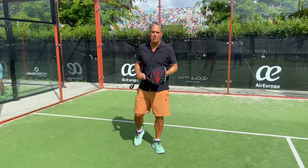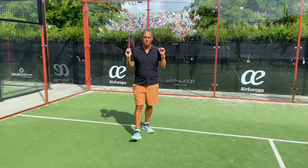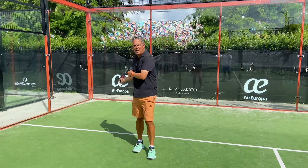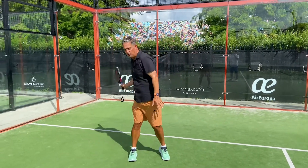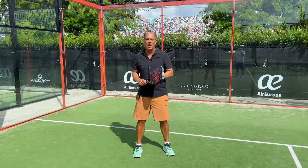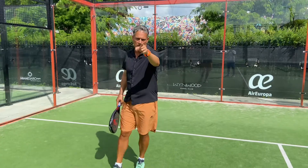Hello everyone, this is Julian, Paddle Master Coach. Today I'm going to be showing you how to use the back walls. We're going to start first with the forehand side. I'm going to show you all the different walls, how to react, how to behave, and how to hit a proper shot every single time the ball hits the walls. Let's take your paddle game to the next level.